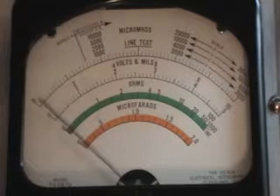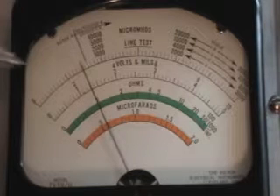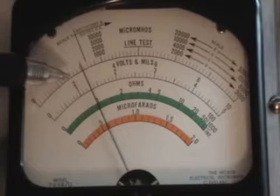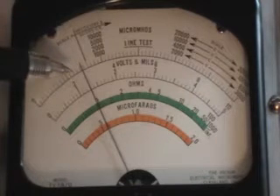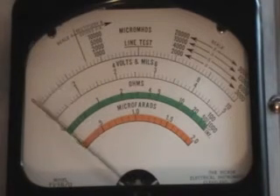Now we press P3 for the Micromotor GM test. You can see again, this being 2,500, each one of these ticks are 250, so that would be our 3,000 mark and 3,500. We test good on that tube.